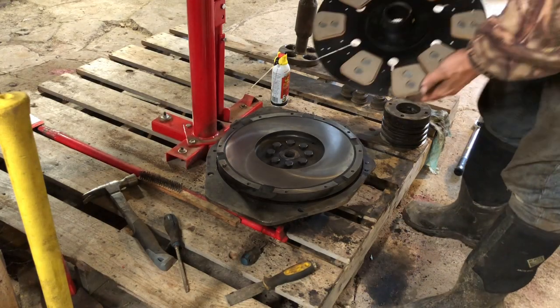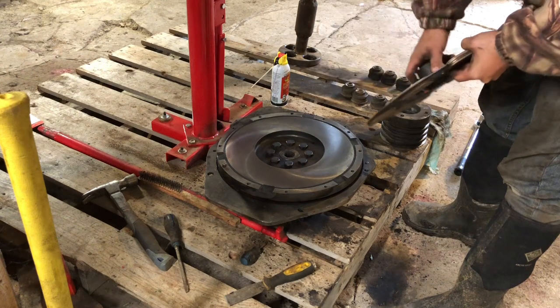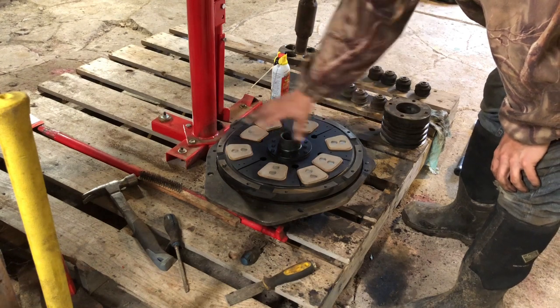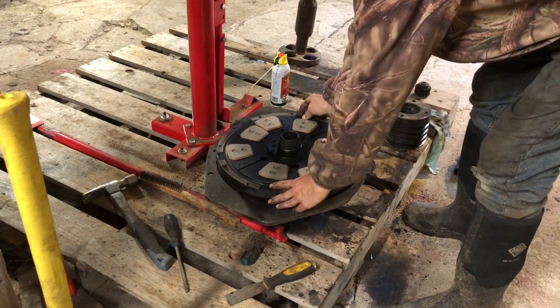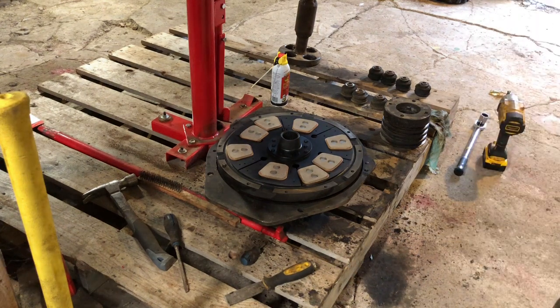Friends, I just want to show you the quality they put into putting pads on these clutch plates when you buy some of the best aftermarket stuff in the world. Maybe there's a reason for that — maybe it's supposed to grip different areas of the flywheel, I don't know. But just looking at it — I mean, that looks like hell. Am I wrong? I don't know. Nothing I can do.